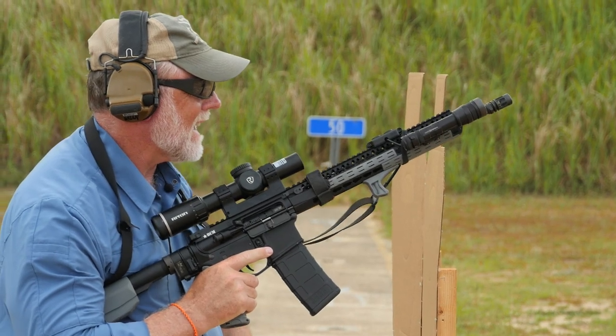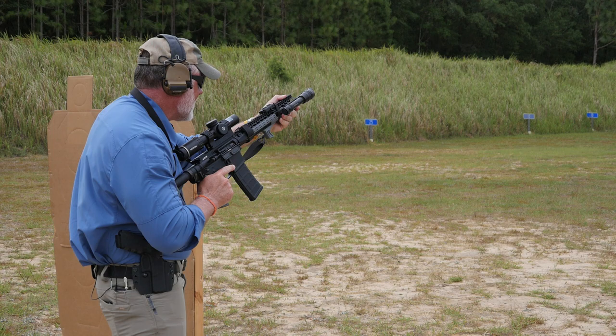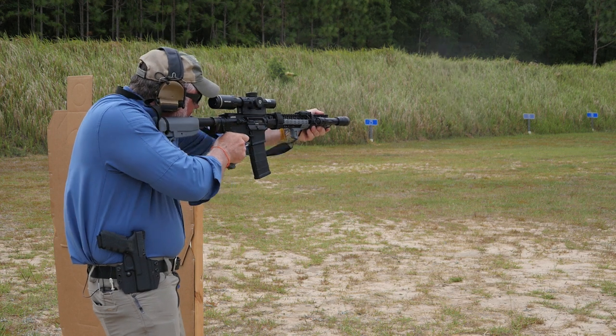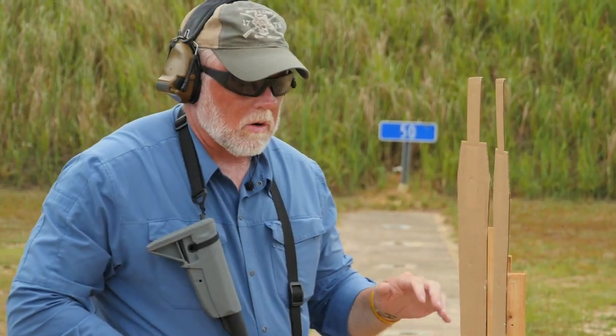Point six six. Point six nine. So the quickest I was able to get from high ready is in the sixes, whereas from the low ready I was able to get down to point four. As far as time differences — minimal. But if somebody wanted to split hairs, I can be a little bit faster from the low ready.